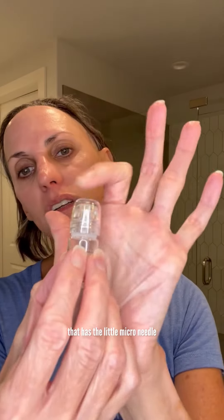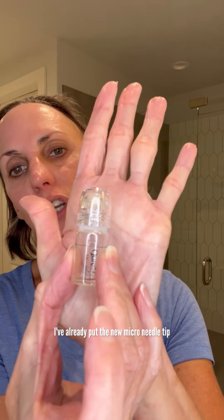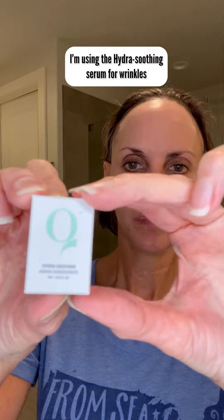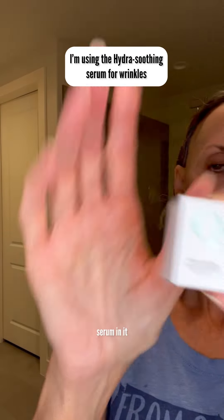Okay y'all, so I'm going to do this cure treatment. You're going to take the little bottle that has the little microneedle — I've already put the new microneedle tip on. And then this is the little box that has the serum in it.